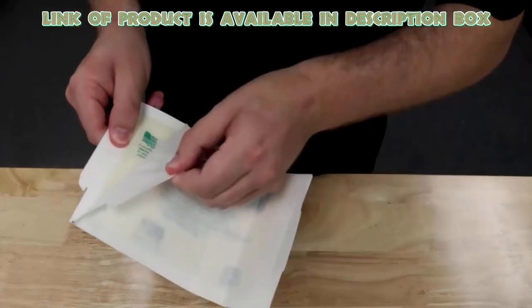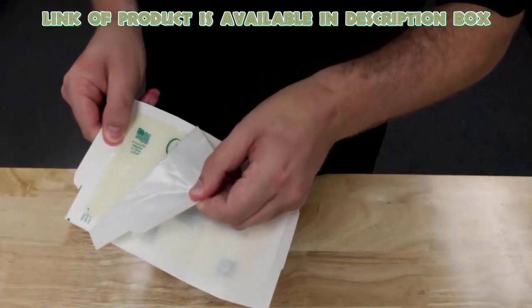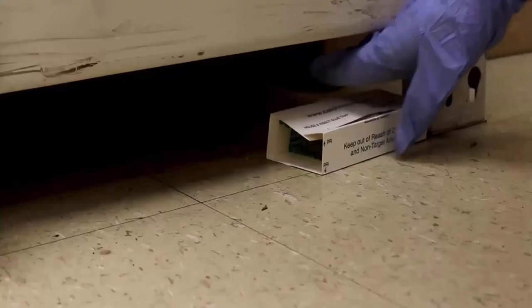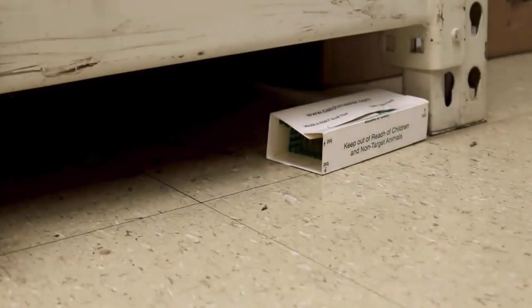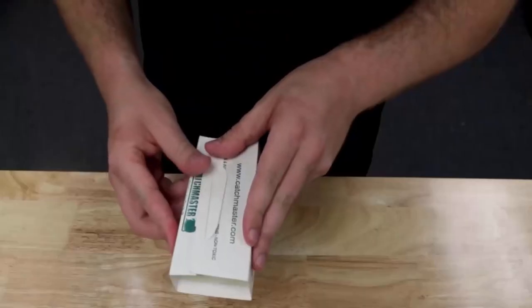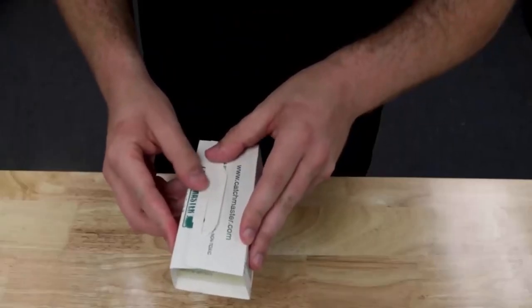Catchmaster glue board sticky traps will target pests, mice, and insects. You can place these glue boards near baseboards, corners, or in spaces. These glue boards are non-toxic, and once a scorpion gets stuck on the board, it can be disposed of safely.